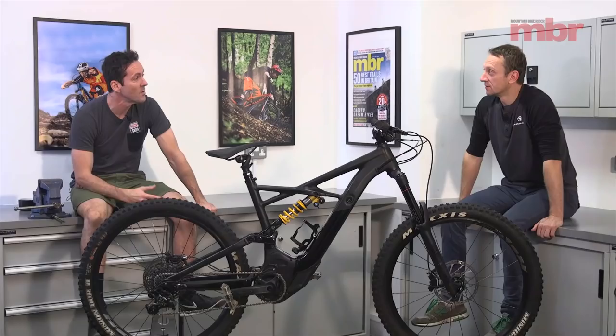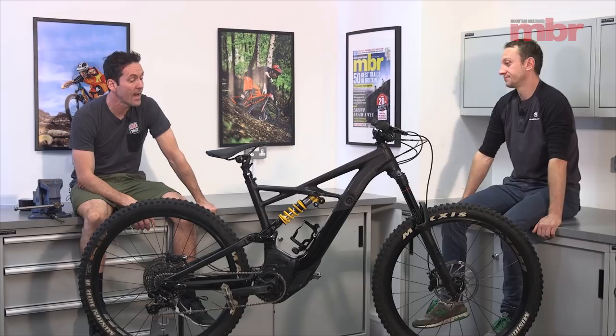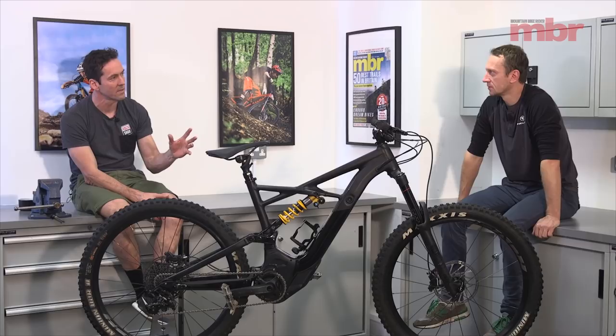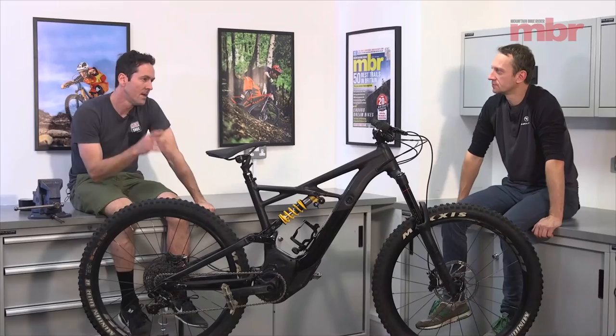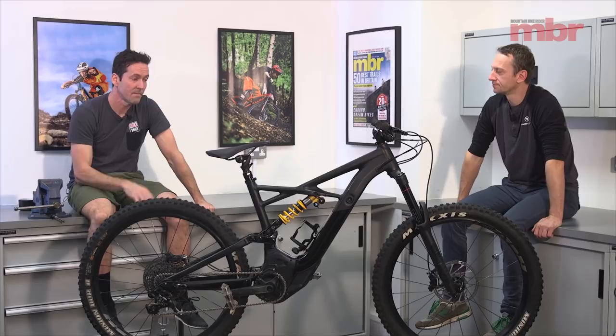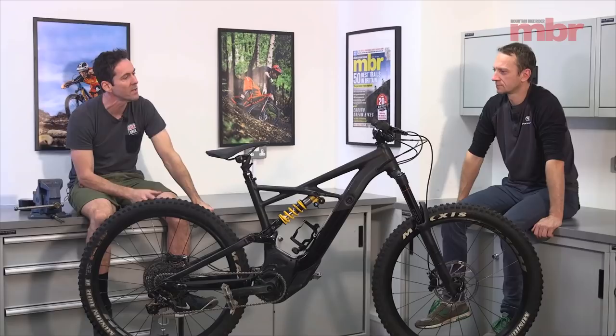Specialized was kind of missing an enduro bike. They had the Turbo Levo, which was great when introduced but became a bit dated — short, steep, not a lot of travel — and then at the other end of the spectrum there's this huge bike, with nothing in the middle until they launched the new Turbo Levo, which has moved things on considerably. But this bike still has a lot of what the new bike has.